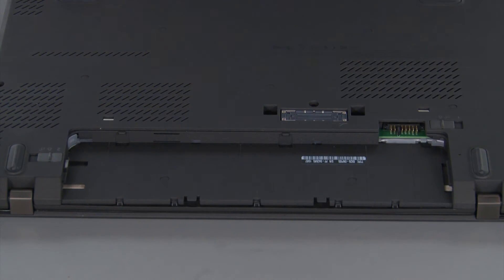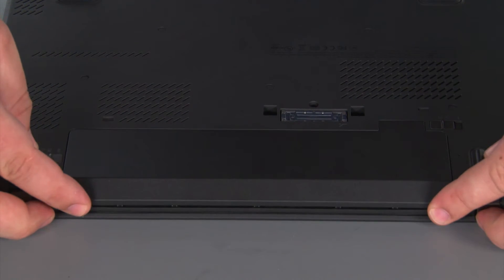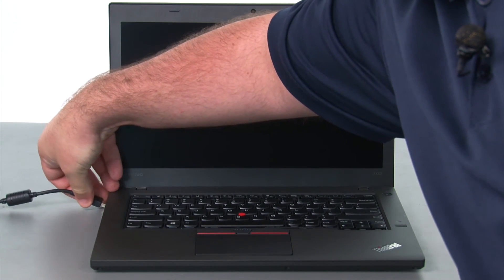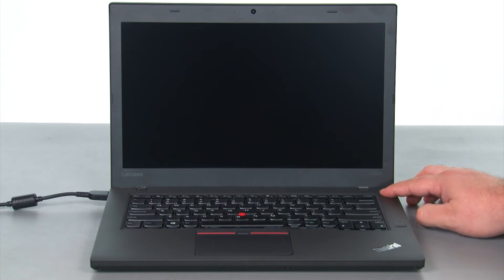Now we're going to align the battery pack with the bay and slide it in until it locks into place. To enable the internal battery, we just need to plug in the AC adapter and turn on the computer. Thank you.